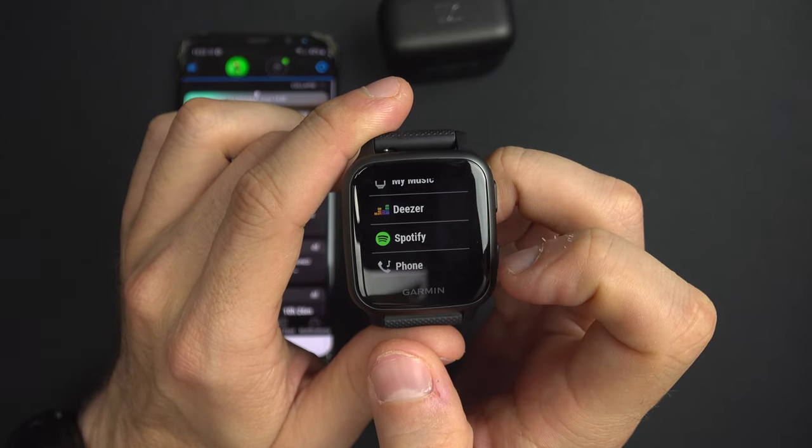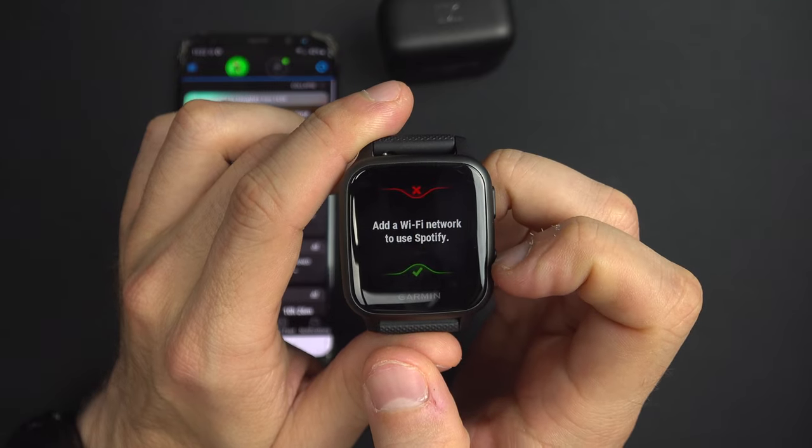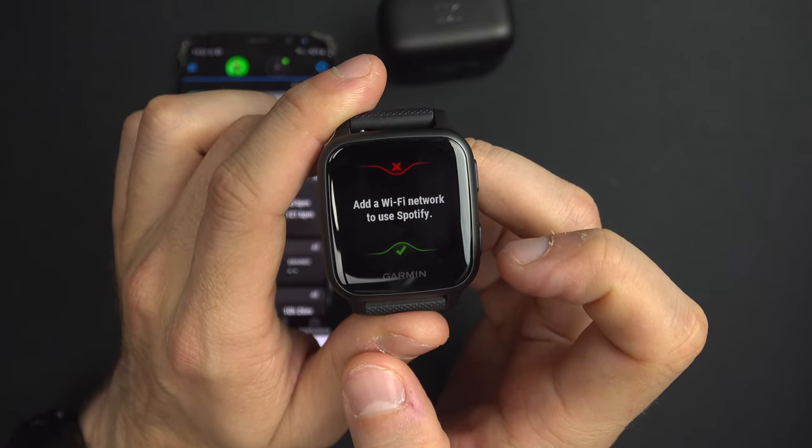For this option I will take Spotify. If you're not connected to a Wi-Fi network yet with your watch, it will ask you to connect it.